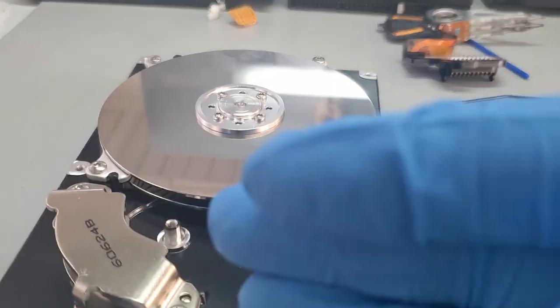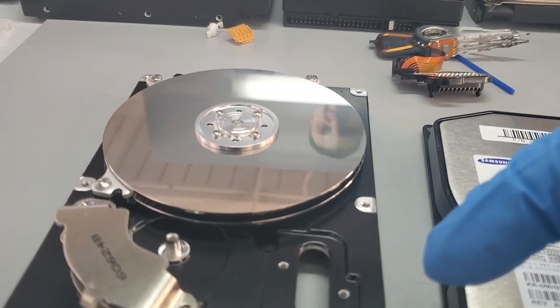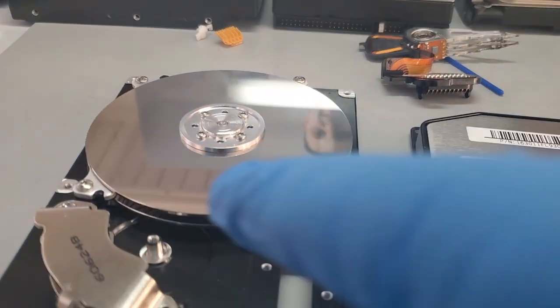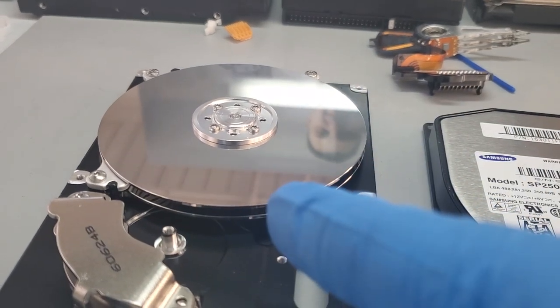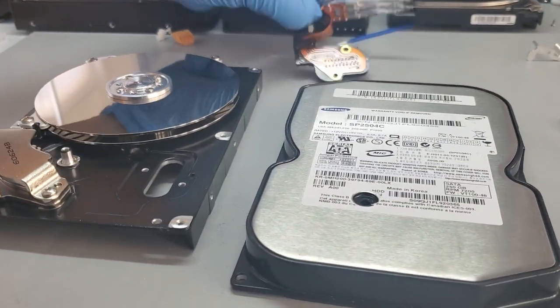Each disc has a bottom and a top recording surface where we write data to and read data from. So basically we save files to it and then read files from that particular surface. To write and read data from the disk, we need a reading head, and this is where the mechanism for reading data comes into place.